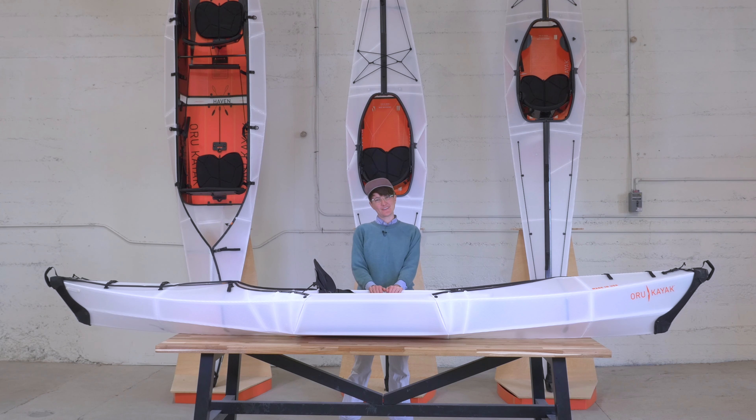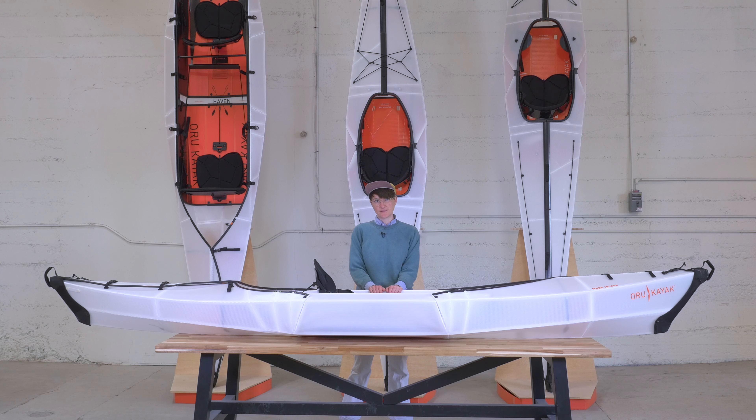All of our kayaks are created with Origami Design. This builds in a lot of stability and it makes it a bit of a hybrid between a skin-on-frame kayak and a rigid kayak. Obviously it folds down, which is a great way to save space if you have a small car or a small apartment, but the folds also, when it's folded into boat form, are part of the design that make it work.